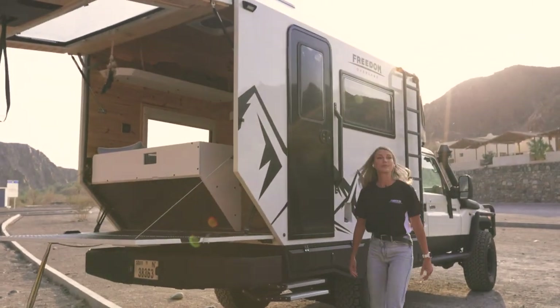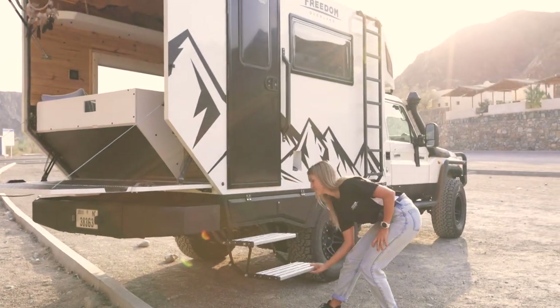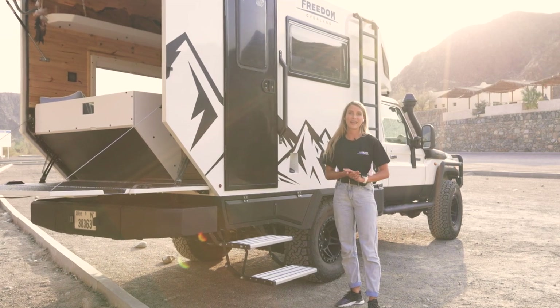To enter the camper, we have a strong retractable stairs over here. As well as you can see, we have some extra storage compartments. On the opposite side, you'll find our ARB air compressor.